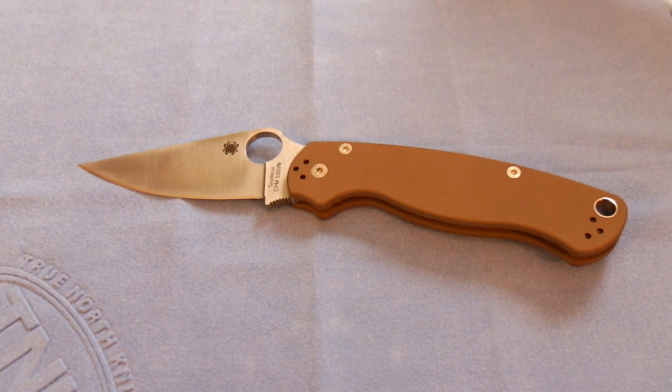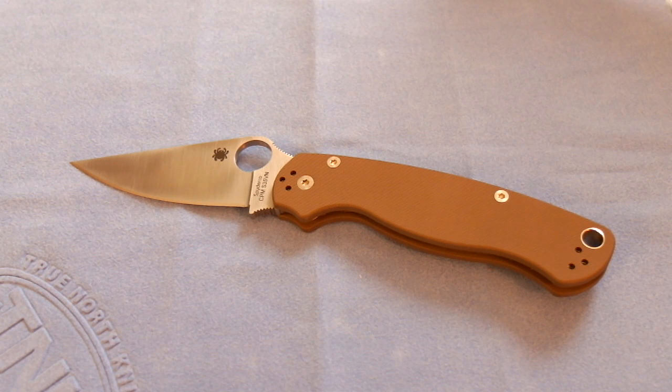I just got this the other day and haven't really put much use on it, so this isn't going to be a full-fledged review — most of my reviews are really just first impressions. Let me run over some specifications. The overall length is 8 and a quarter inches, so it's a medium, decent-sized folder. It's got a blade length of 3.44 inches, which is your standard medium 3.5-inch blade.